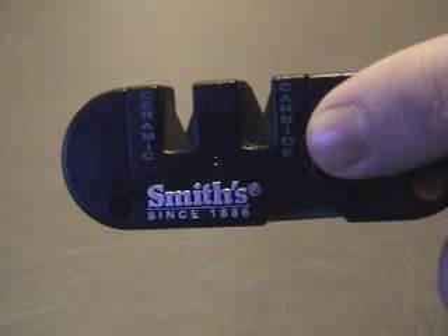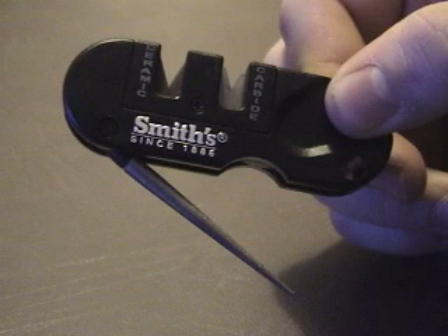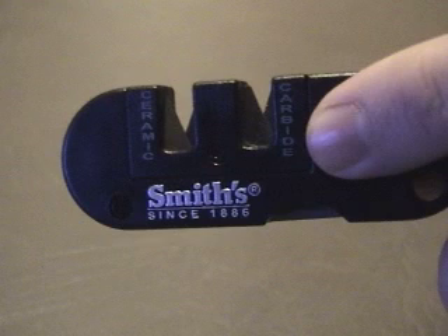The Pocket Pile has two carbide teeth to set the edge and two ceramic teeth to refine the edge. It also has a tapered diamond rod for serrated edges and gut hooks. The stones will last many sharpenings and can be replaced when needed.